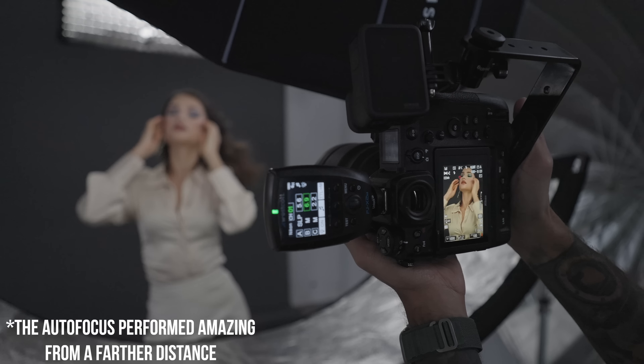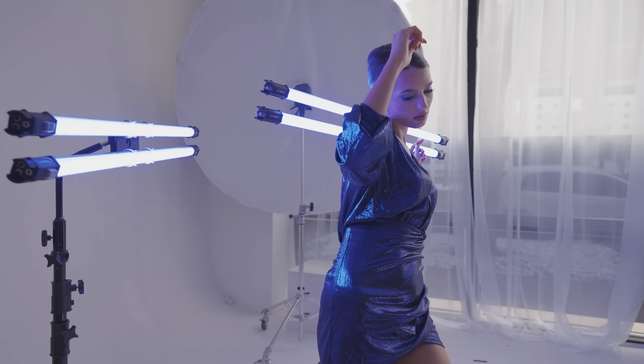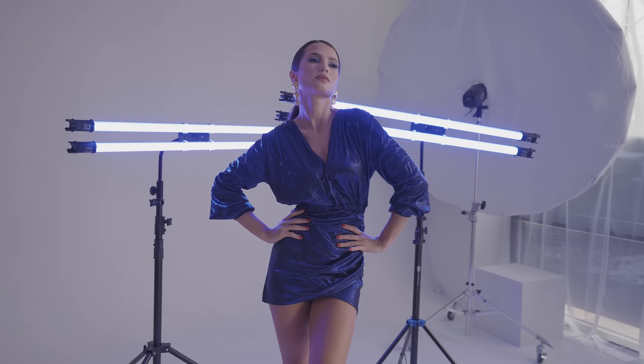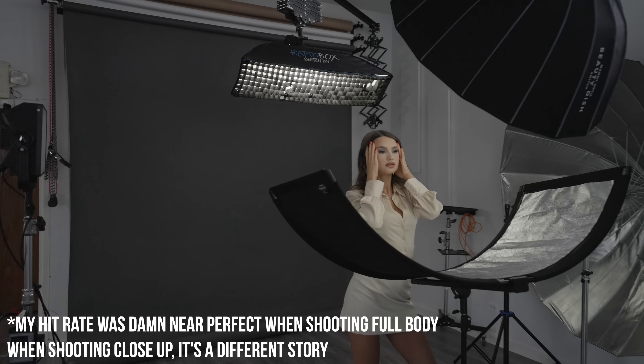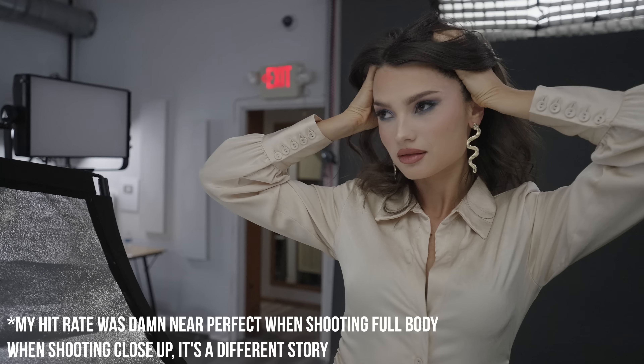The autofocus was great. I chose the best model for testing it — Julia — who likes to flow-pose and move around a lot, which is great for testing accuracy, and I was getting nothing but hits. It tracked really, really well on the Z9. In my honest opinion, that is probably the biggest difference between the Nikon and the Canon.